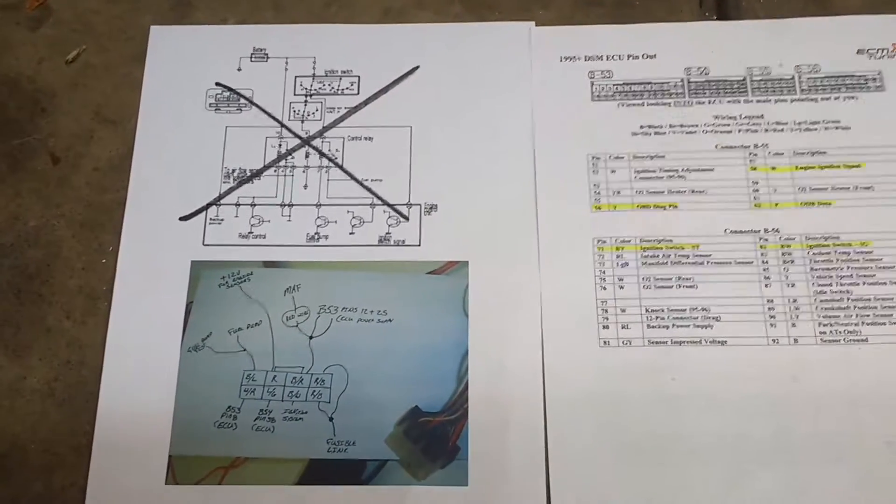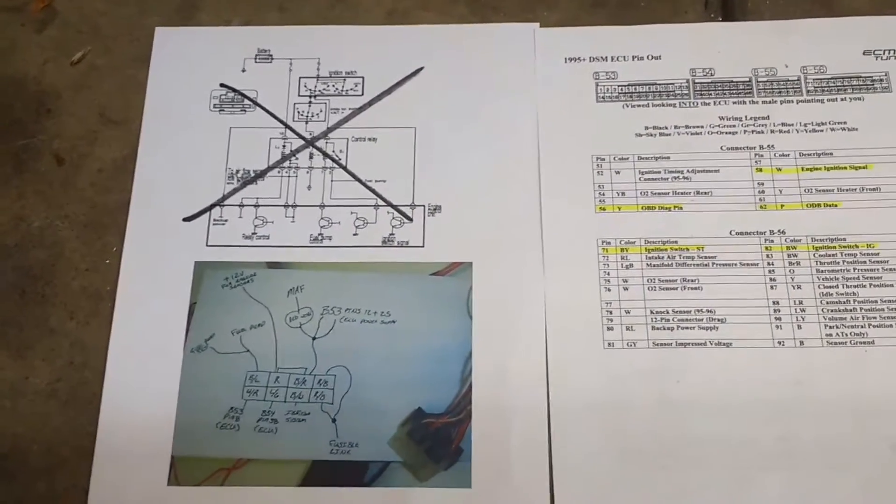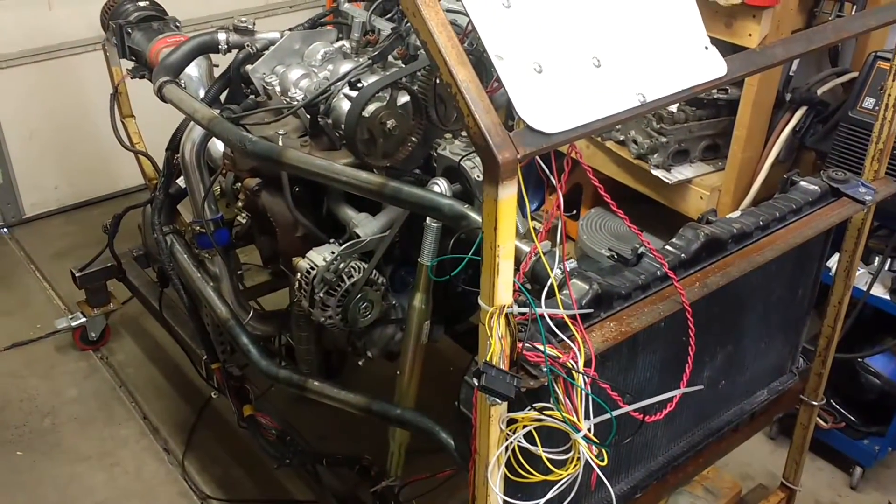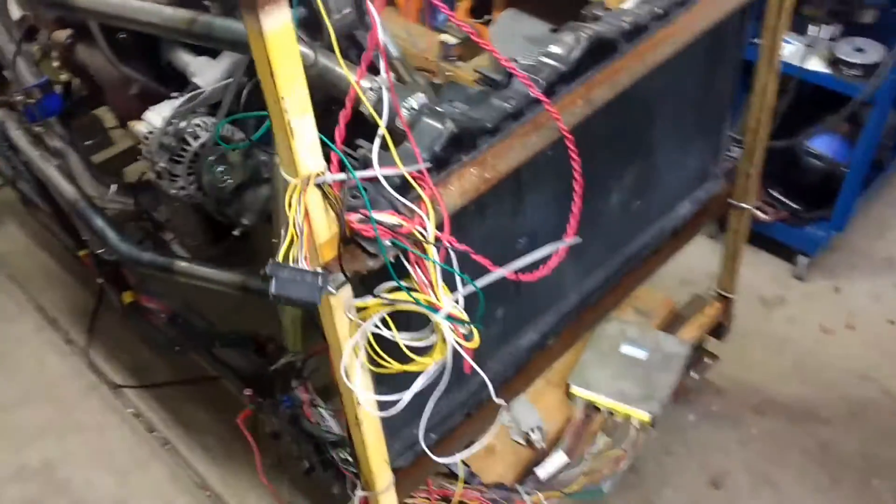Today I'm working on the wiring for the 4G63 rotary valve engine project. Unfortunately it's not working, so maybe I'll get a little bit of help in the comments — I'd love to hear from you.